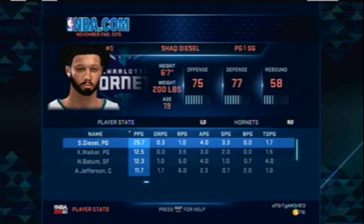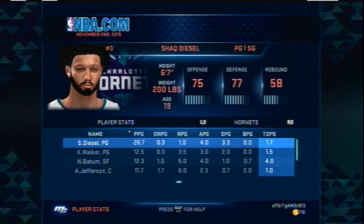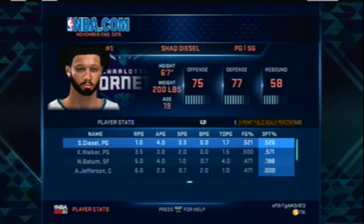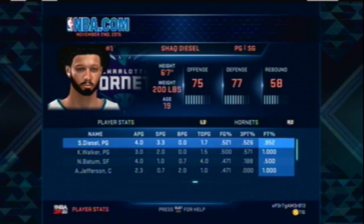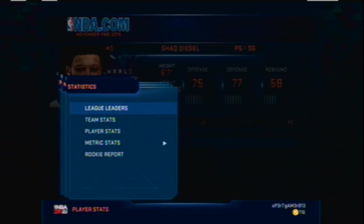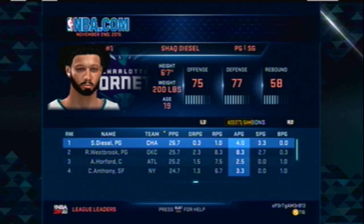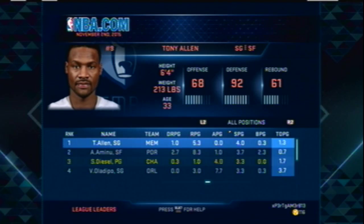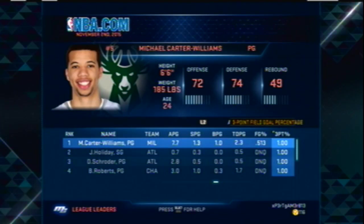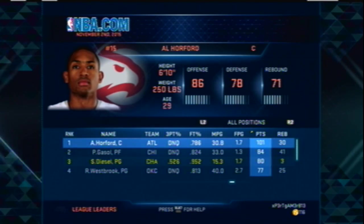On the Hornets right now I'm averaging 26.7 points a game after only three games, and I'm not even a starter yet — I'm still a sixth man. One rebound a game, four assists, 3.3 steals. I might actually lead the NBA in steals. I'm shooting 52% from the field and 52% from three — I'm not just chucking. I average only 15 minutes a game and I'm third in points per game in the NBA.